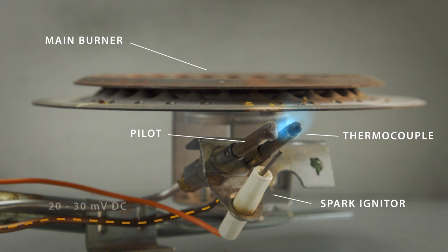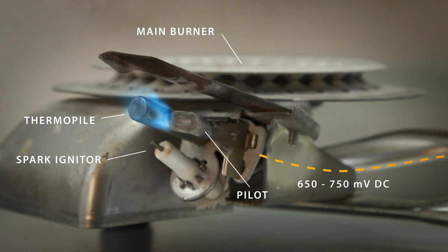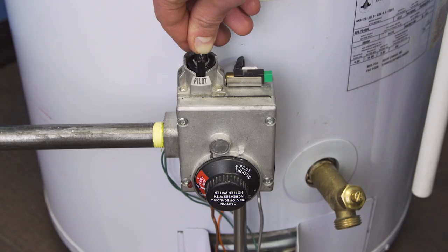Keep holding the button for 90 seconds as it takes some time to warm up. When heated by the pilot flame, the thermocouple and thermopile generate a small amount of electricity, enough to power the gas valve. If it doesn't heat up, the voltage will be too low and the gas valve will close. After releasing the button, the pilot flame should stay on.